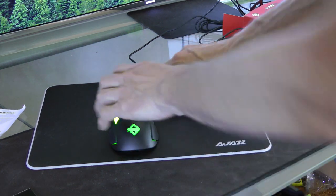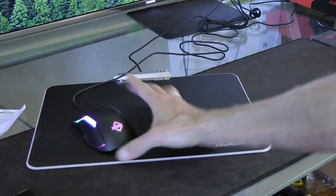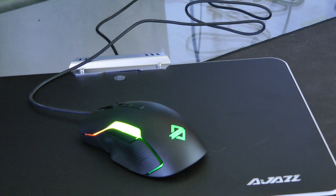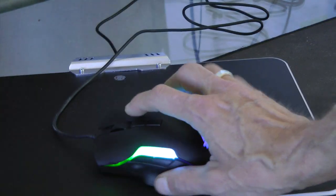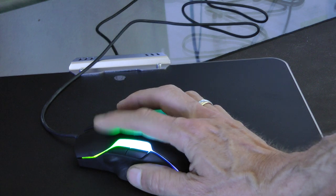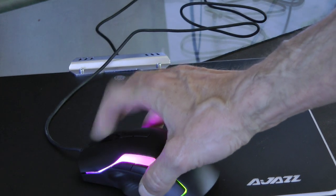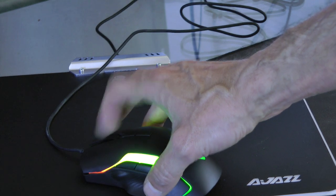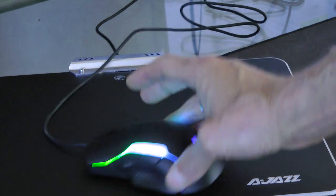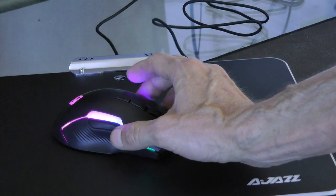I'll just leave the light down. RGB lights — they're pretty cool. We've got plus and minus buttons up here which probably increase and decrease the sensitivity. Yep, that's what those do. The wheel is clicky, pretty light in terms of how hard you have to swivel it, and it clicks in. Then we've got two thumb buttons up here.